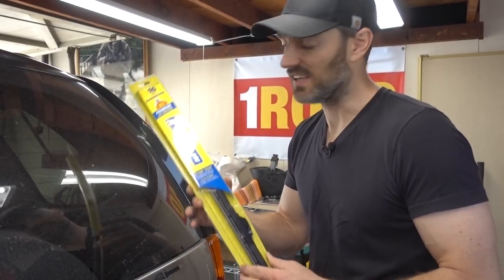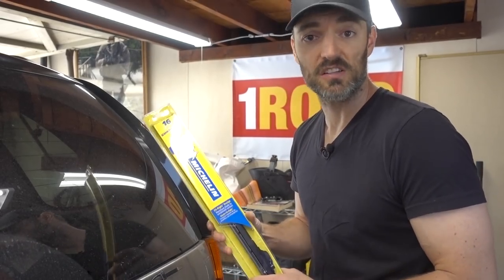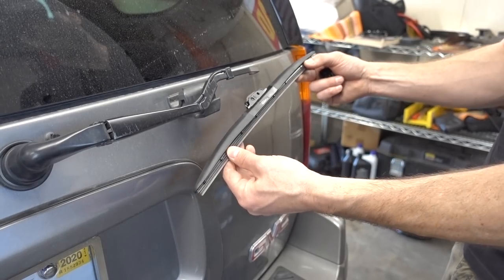This replacement windshield wiper is your standard wiper from Costco. These things cost like six or seven bucks on sale, so these are what I'm going to use. They're really good for the price. Pull out the windshield wiper — this one is 16 inches.